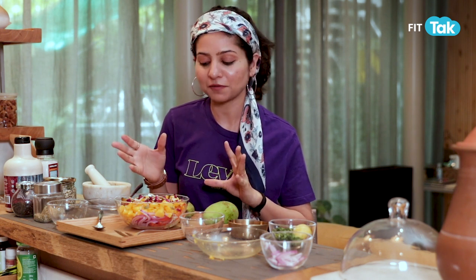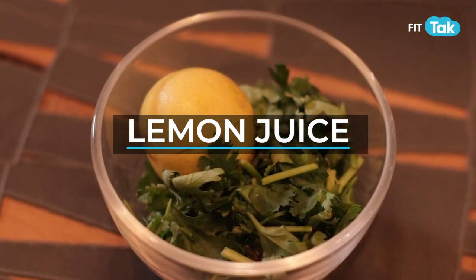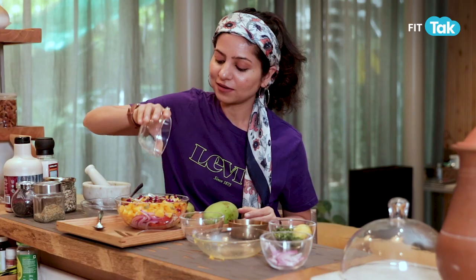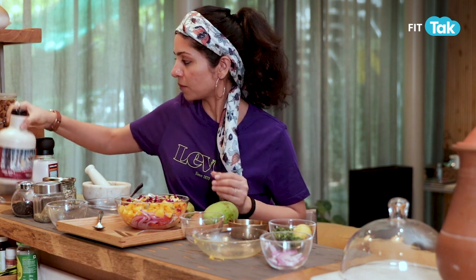For dressing, my favourite is lemon and maple syrup or lemon and honey. I'm not a big user of apple cider vinegar or acidic vinegar made in factories — it's always better to get the natural source of vitamin C. So we'll drizzle some lemon juice and a bit of maple syrup.